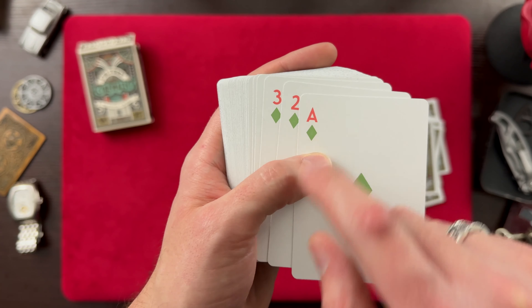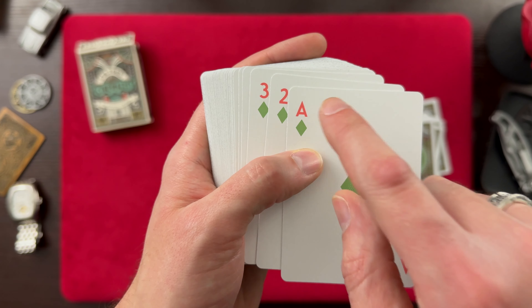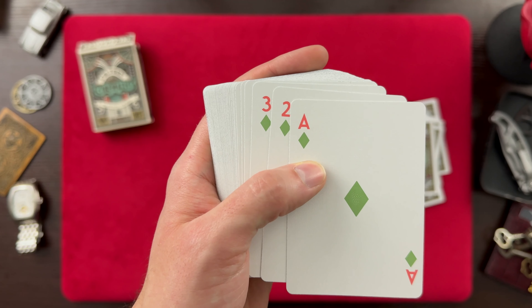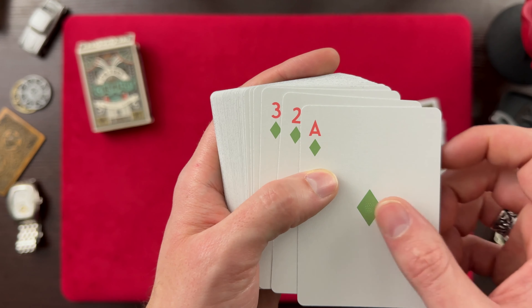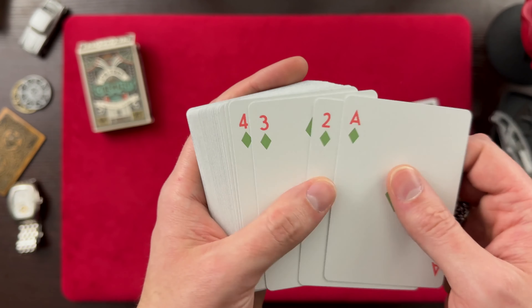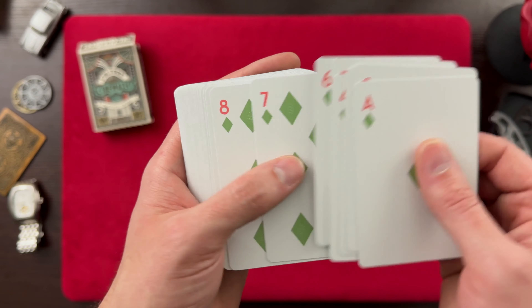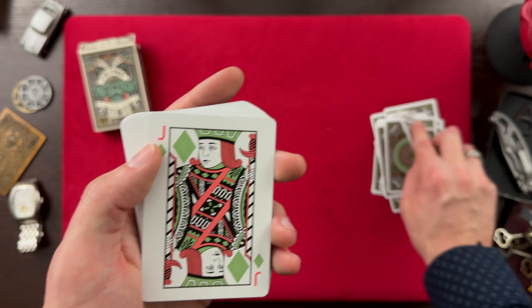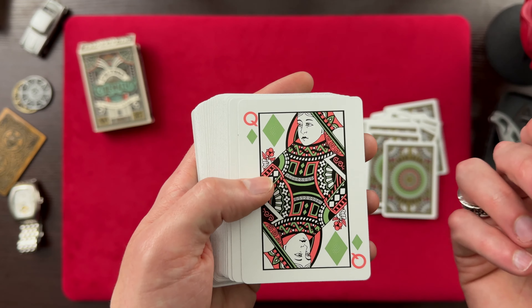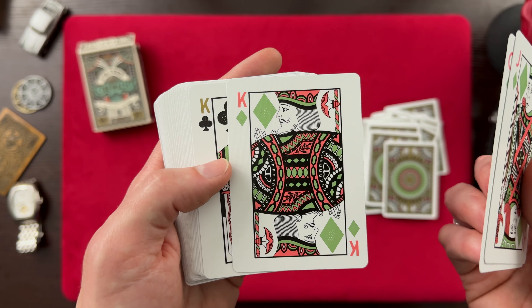Alright, so for our Diamonds and Hearts, we're switching to pink indicators and indices, and then we have green pips. It's an interesting color choice, but I like it. Here we have our Jack of Diamonds, our Queen of Diamonds, and our King of Diamonds right there.